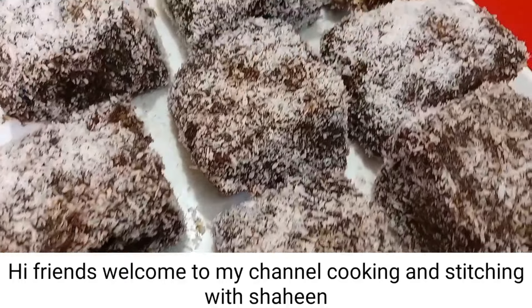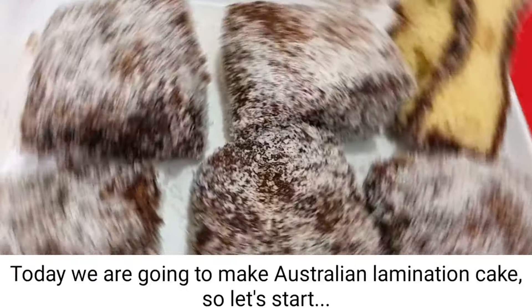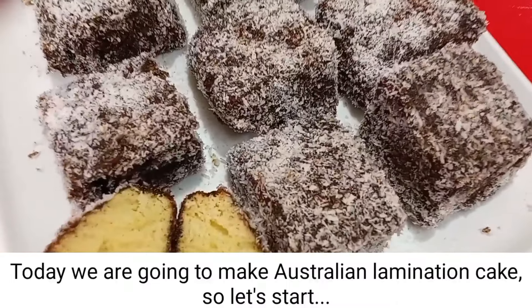Hi friends, welcome to my channel Cooking and Stitching with Shine. Today we are going to make Australian Lamington Cake. So let's start.